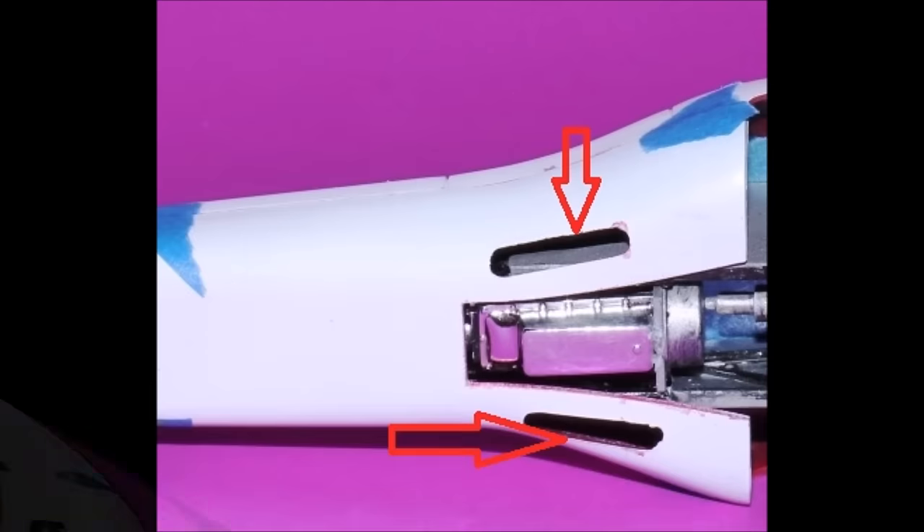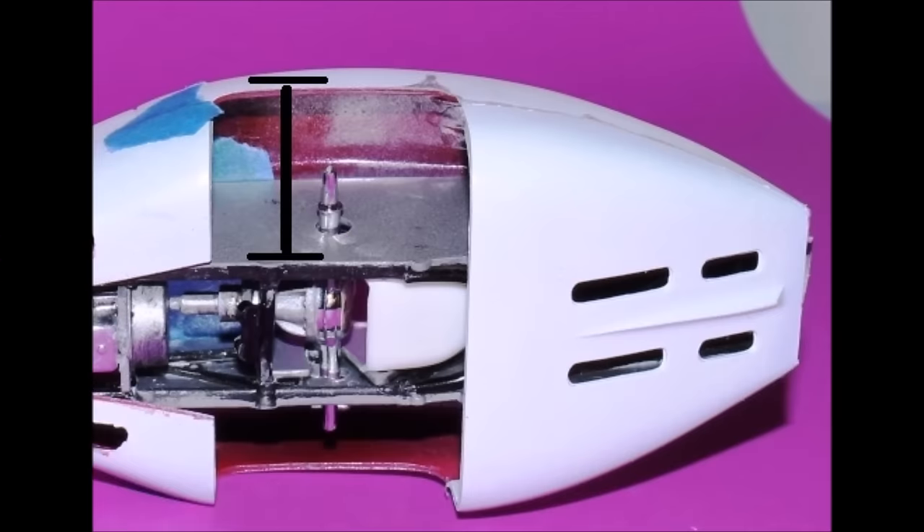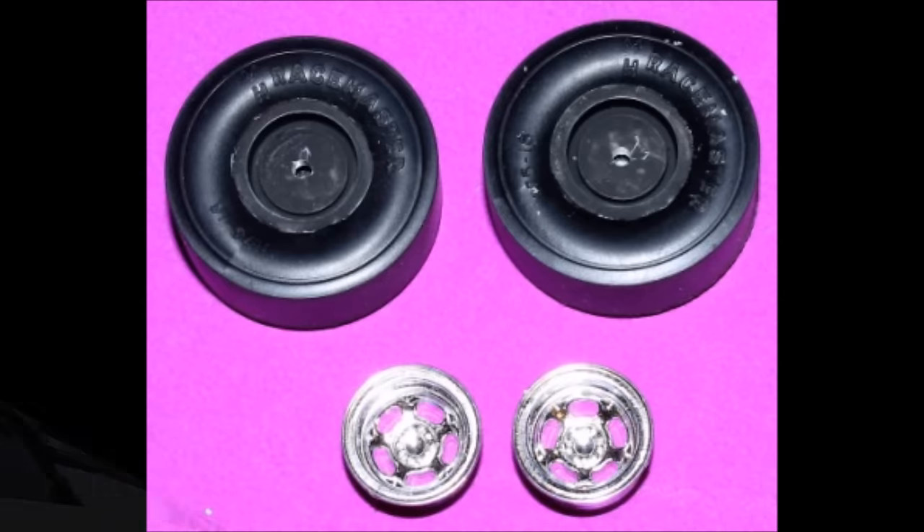Through test fitting, I also realized I would need a little bit more room for the headers to come out the body panel, so I widened those out at the places where the arrows indicate. I also noticed that there wasn't quite enough wheel clearance for the rear tires. With the brake calipers in place they just wouldn't go in far enough to clear those openings. Since the brake calipers aren't seen, I removed them and test fit the wheels in place, and they seemed to fit just fine.